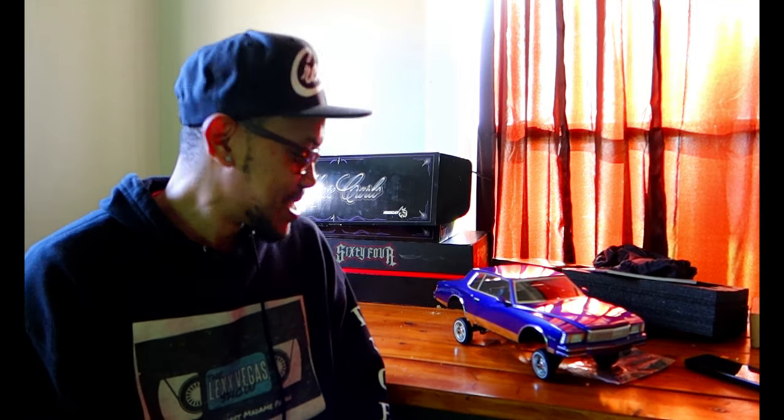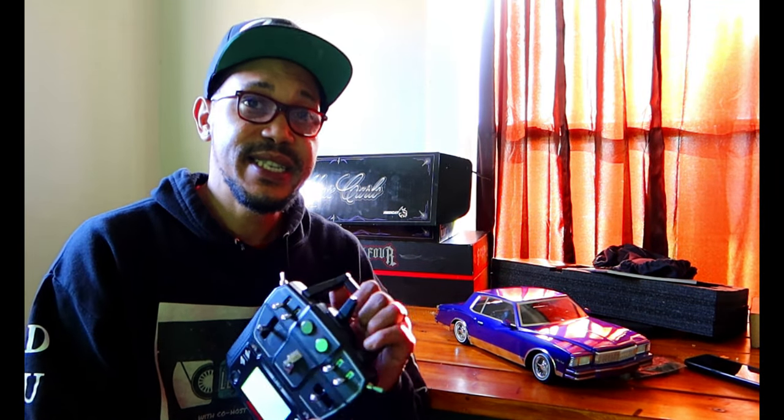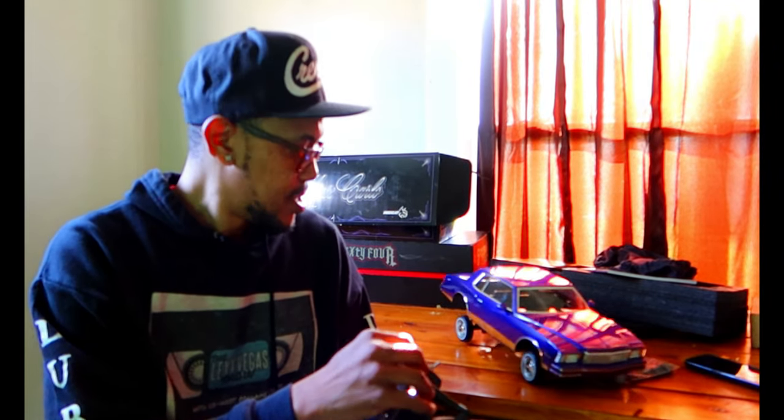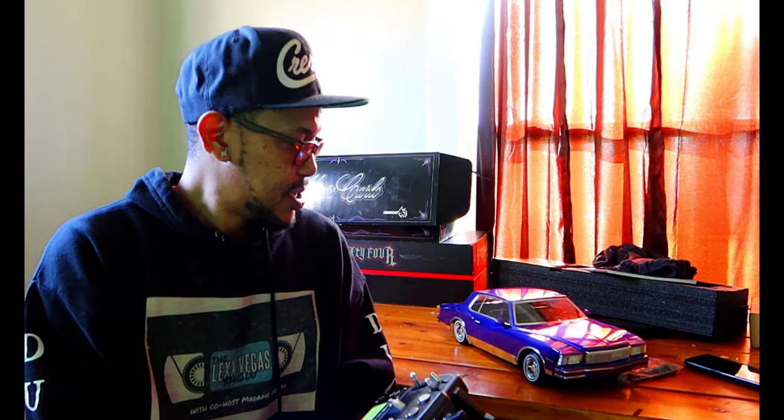I cannot wait to get into customizing — I'm going to do the lights and all that. I've been seeing a lot of people doing a lot of crazy things and I'm definitely looking forward to getting through all of that. And just like I said, it's basically set up just like the 64 controller. You got this — if you're familiar with the 64, you're good to go with this one.